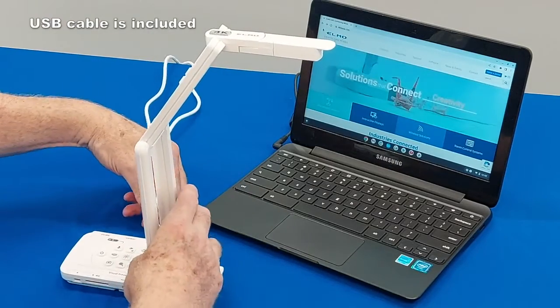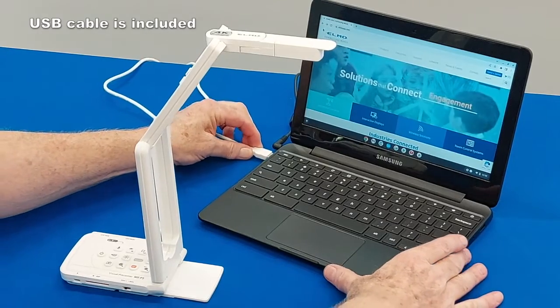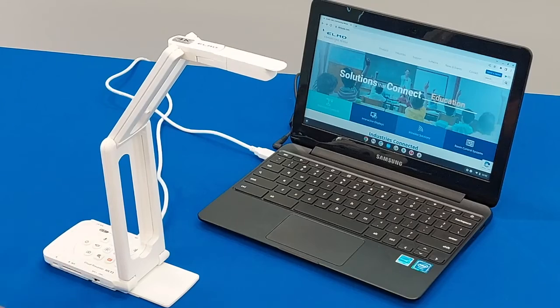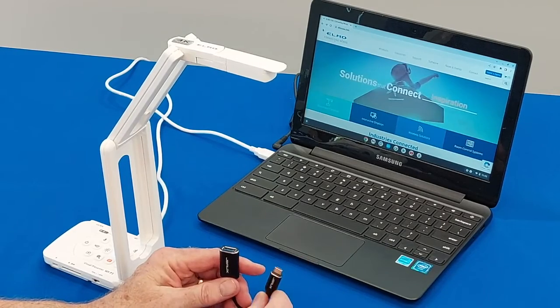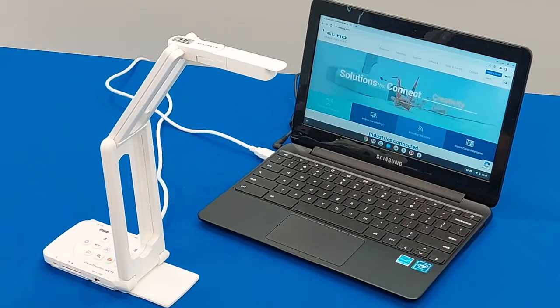I'm going to use the supplied cable and plug the USB in, then plug the USB-A into an available USB-A jack on my Chromebook. Sometimes Chromebooks will only have USB-C, and you can get an adapter — they're easy to obtain — a USB-A to USB-C adapter, or separately you can purchase a USB-C to USB-C cable.